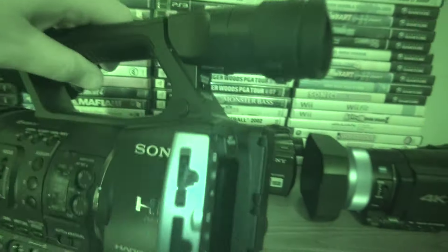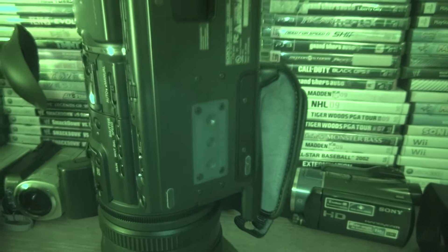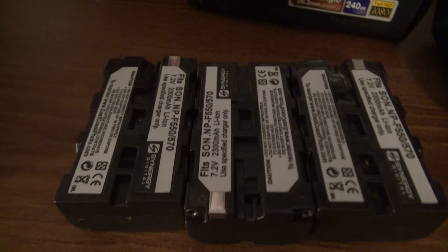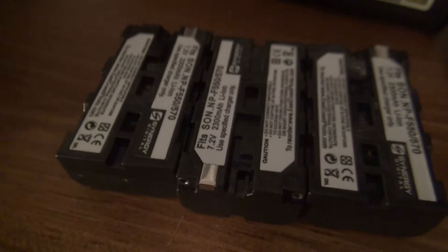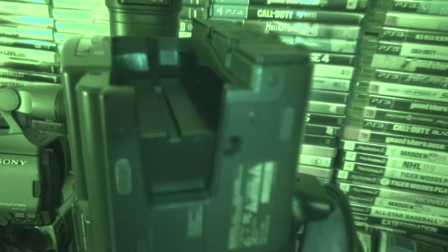Let me show you the battery compartment. The battery actually doesn't even stick out all the way. It comes with three extra batteries — the NP type. You can see all three of them right here.